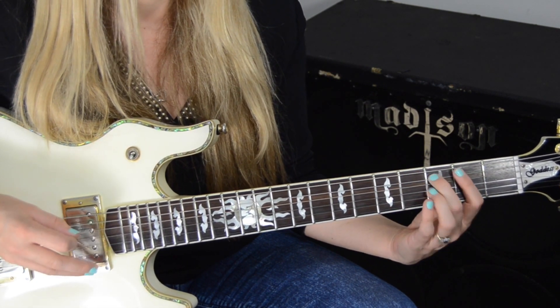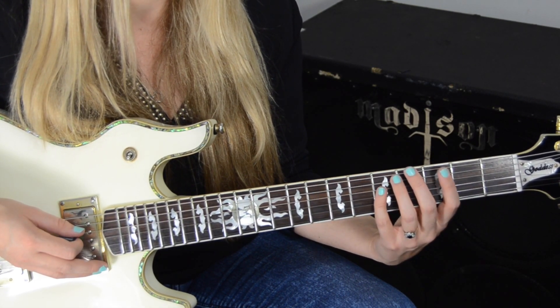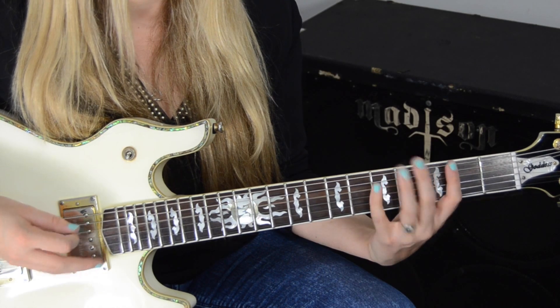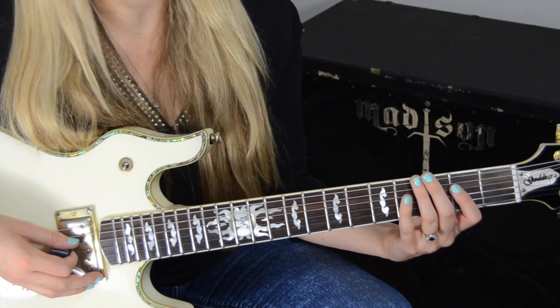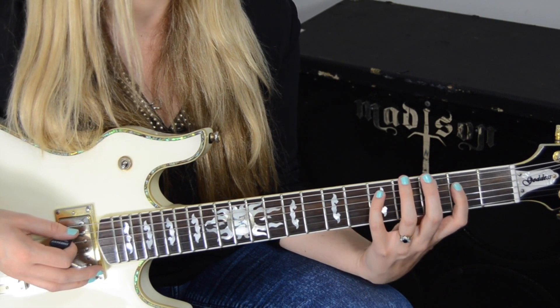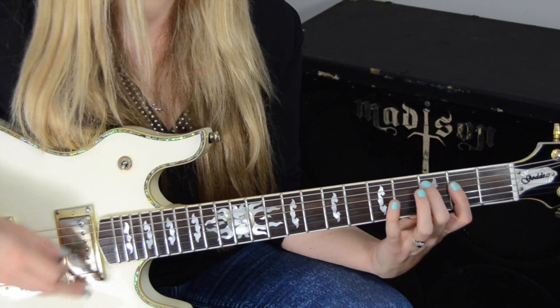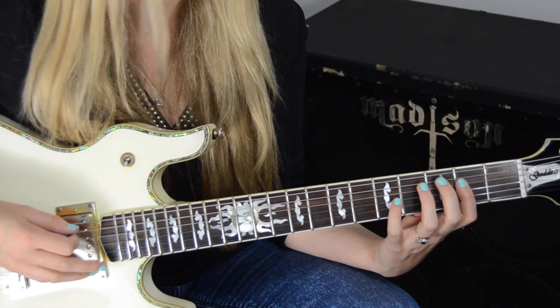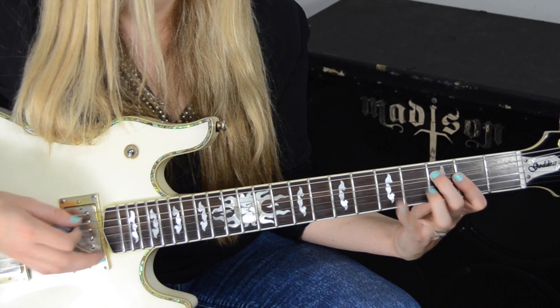Open fourth string, three to open, pull off on the fifth string, and then I go to the fourth string, five to zero. Then I do a double stop on the fourth and third strings on the second fret, twice. And then I use my pinky on the fifth fret, fifth string, to go pull off to zero. And then bend down the third string.